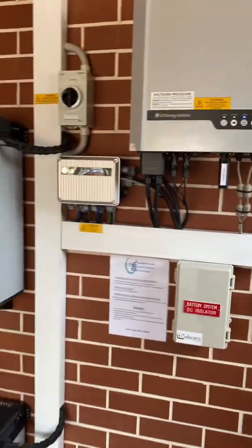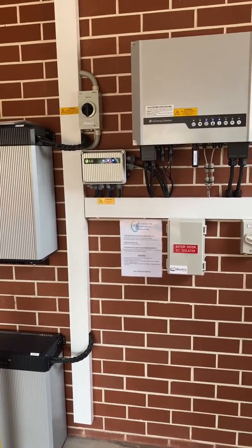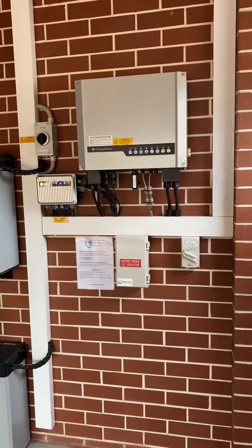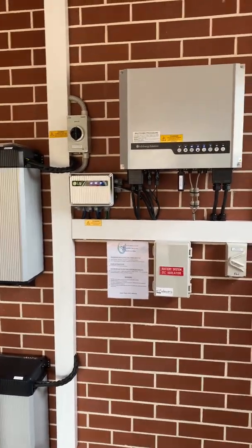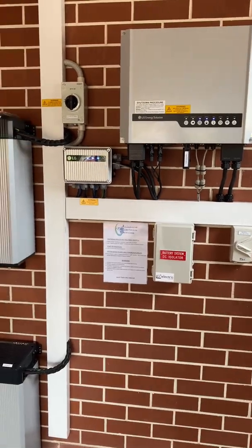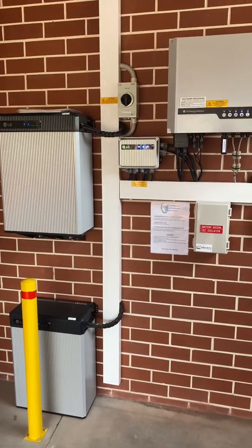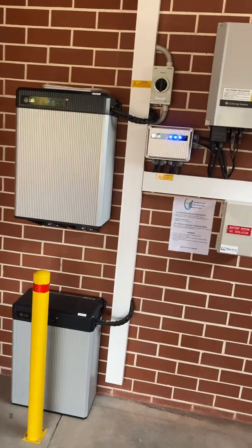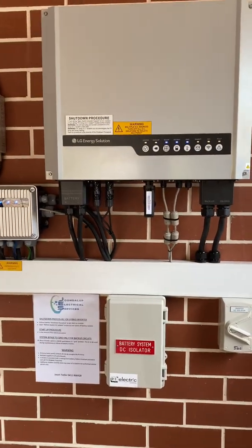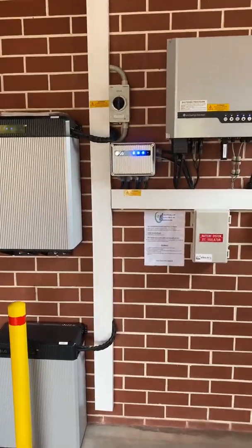They can also do backup power. If the grid goes down they have single phase backup power — on this particular one I've put it on two circuits: one power circuit and one lighting circuit. With this setup they can also island, meaning if the grid goes out the inverter stays active, charges the battery, and supplies the house. A lot of battery systems can't do that — some have backup, some don't, some have UPS backup, some can do a whole house. This one is a UPS-style backup with no break in power, so if you're working with computers from home it's a good system to have.